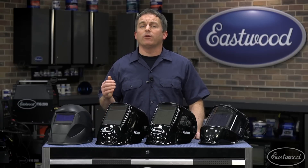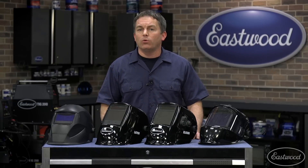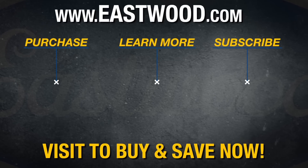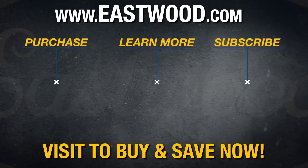I hope this helped you decide which helmet is best for your needs. Whether you're buying your first helmet or looking to upgrade an old one, Eastwood has a helmet for you. Click or tap the button in the top corner of the video for more information or follow the link that appears on the screen.